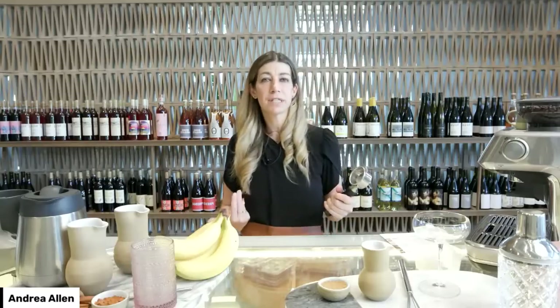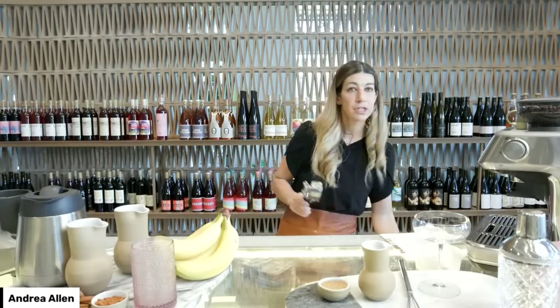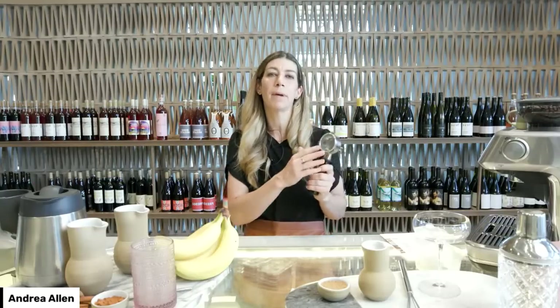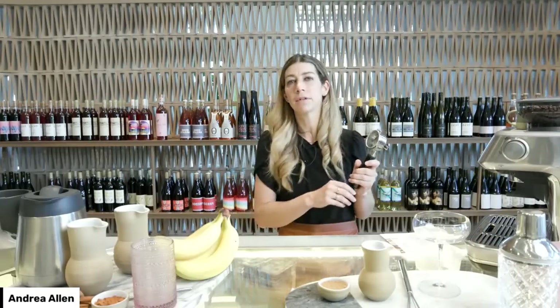I'm going to walk you through my procedure for making espresso. Start with a clean, dry portafilter — this encourages water to only interact with the ground coffee. The way the coffee is ground, whether finer or coarser, determines extraction time. The finer the coffee is ground, the harder the water has to work to come out and the longer it takes. The coarser the grind, the easier the water filters through and the quicker it happens.